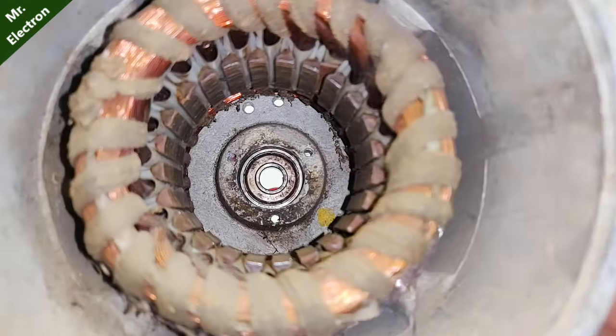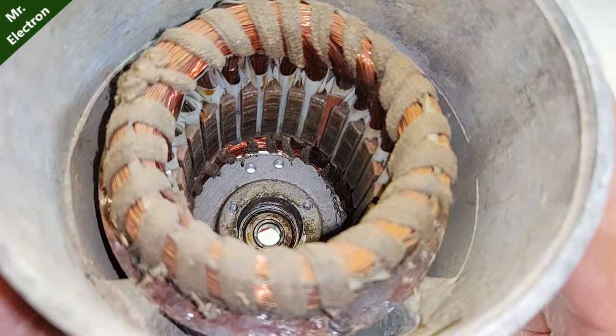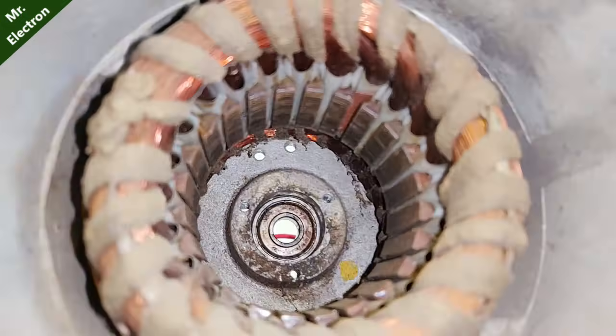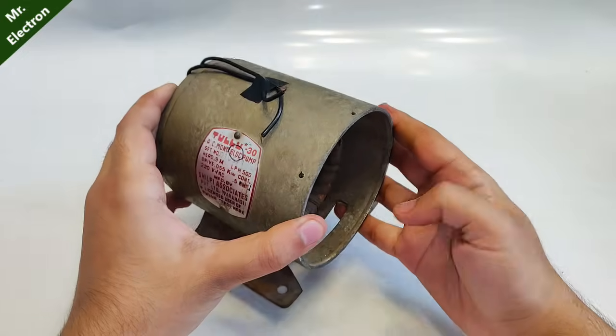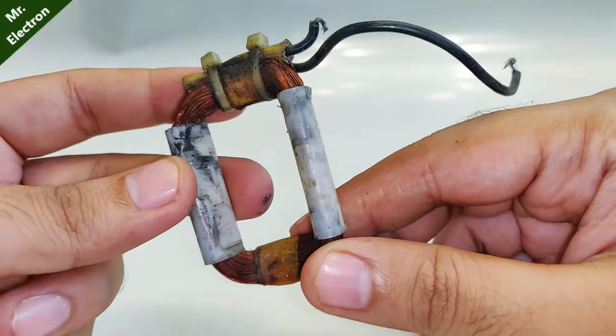I believe that was enough proof that an induction motor can be converted into an electric generator — an okay one, not a great one, but it can be converted and utilized. Now let's discuss why it didn't work when GreatScott tried it.